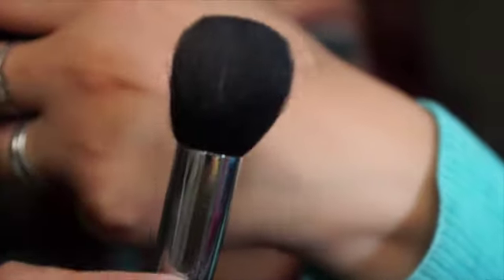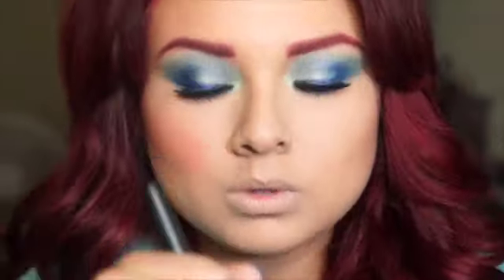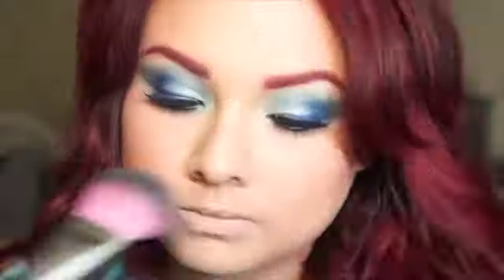From there I'm using MAC Melva blush and I'm applying it with this Sedona Lace brush — you guys know I already have all their brushes and I love them. I use this brush to apply the blush. It might look like too much depending on the lighting and how close I am to the camera, but I went back with the same powder brush and blended everything out evenly.